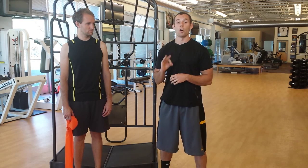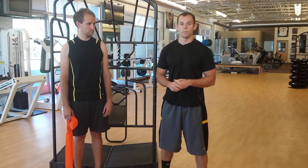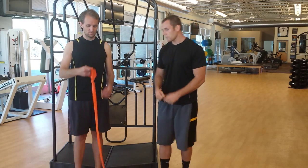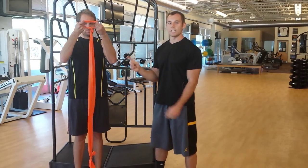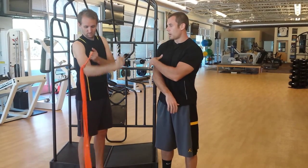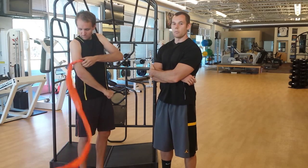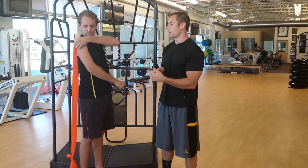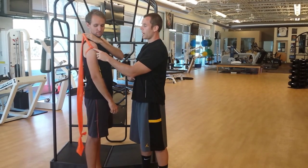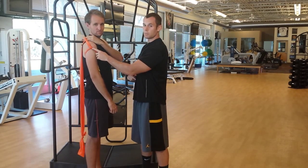It's really important that we learn how to lengthen that today — in all three planes of motion. If you're following along at home, take out that TheraBand, tie a knot in it just as Andrew is showing here. We're going to have Andrew slide that up his arm, and what this is doing is mimicking the insertion of the supraspinatus.